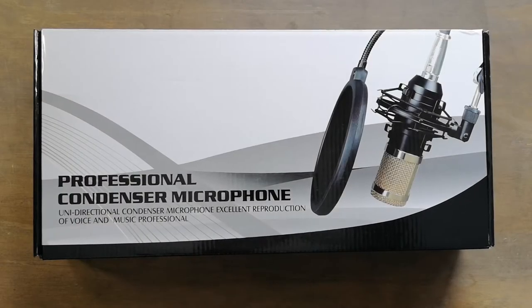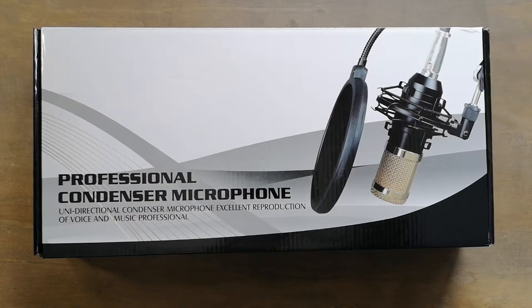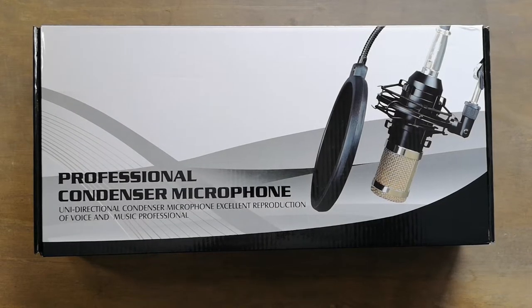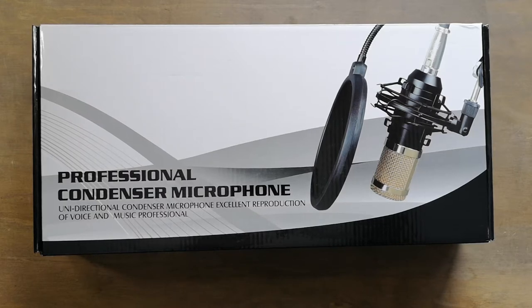Hi everybody! Today we have the Badoff Cardioid microphone for voice, voiceover, blogging, singing, etc. This is a 192 kHz and 24-bit microphone.